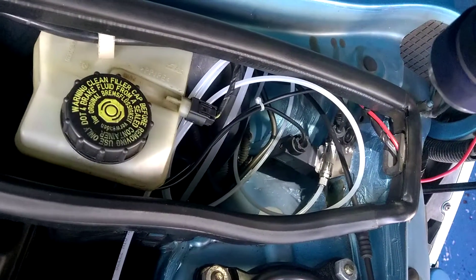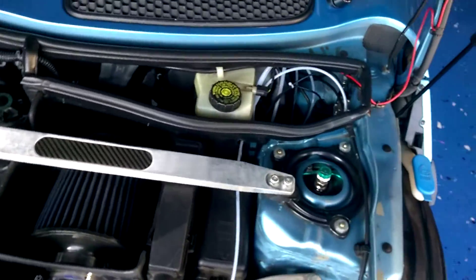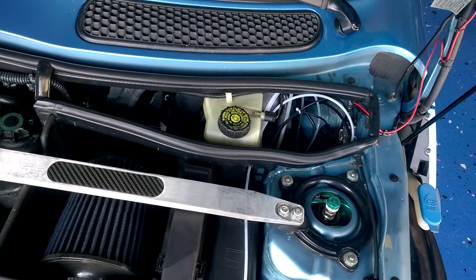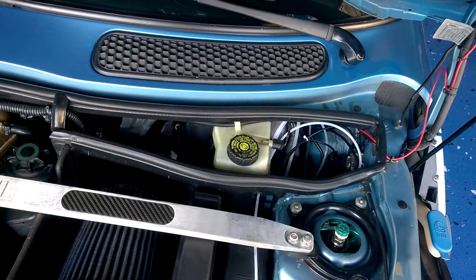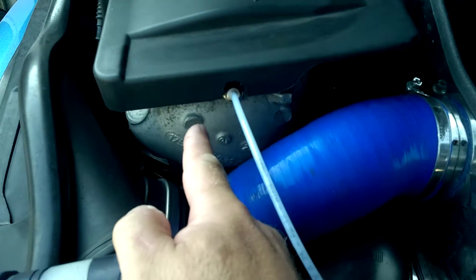A couple of tips: Number one — when I first installed it according to the instructions, that's the first thing you install. But what you want to do is just put it on finger-tight, because I found it easier to attach the tubing and the electronics to it if it was removed from the car, especially when going through testing.